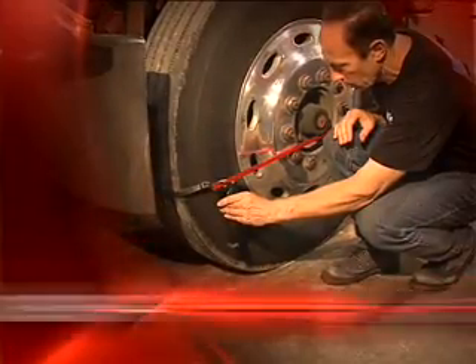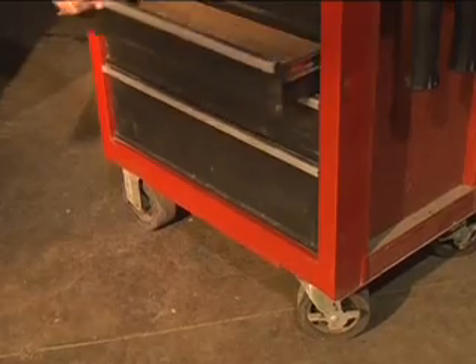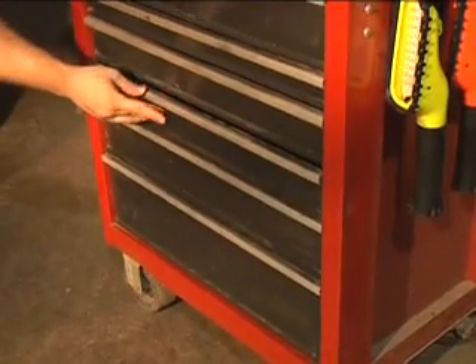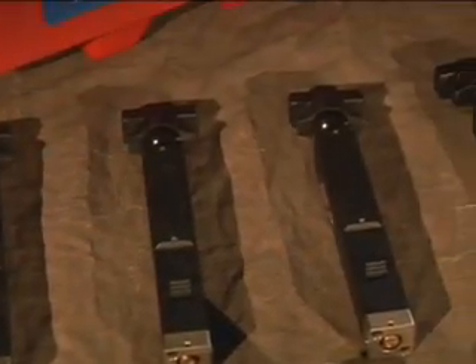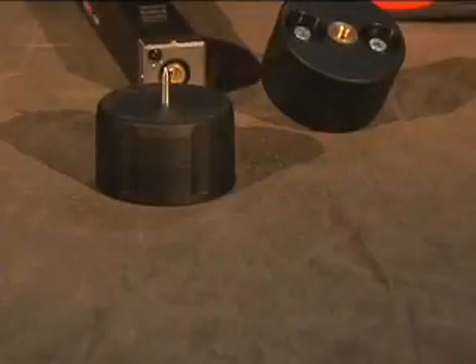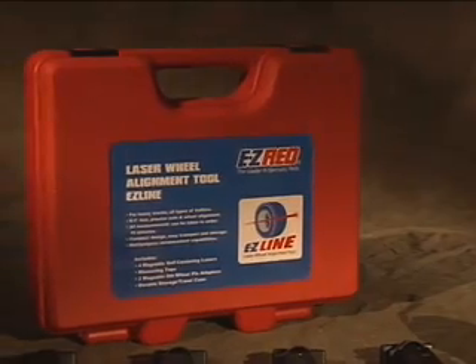The EasyLine is the most accurate, affordable, and compact laser alignment tool available, and it's yours for a fraction of the cost of other systems on the market — around the cost of three trailer tires. It's small enough to easily fit in your toolbox, and it requires no extensive training or thick instruction manuals. The EasyLine system includes four magnetic self-centering lasers, measuring tape, two magnetic fifth wheel pin adapters, and a durable storage and travel case.